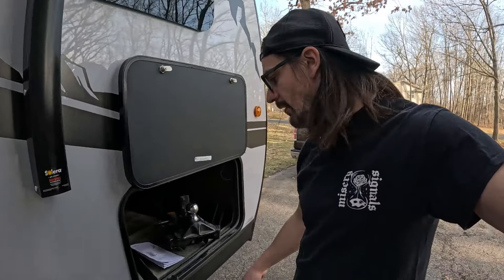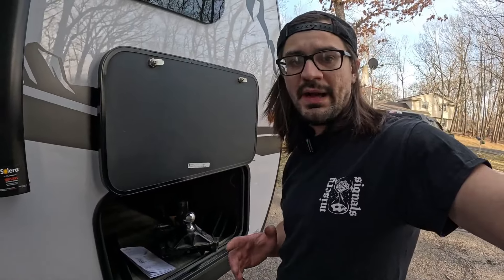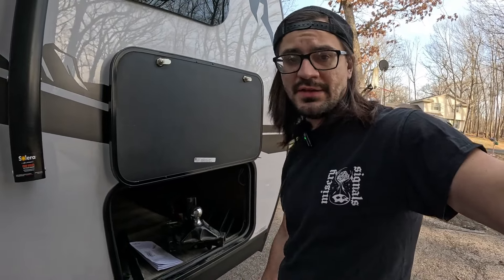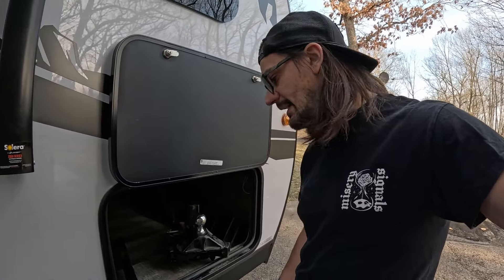Today I wanted to do a quick video on weight distribution hitches. I am no expert on them by any means, but I am an expert at saving money, sort of. I saved hundreds of dollars on this Equalizer brand hitch, which I'm told is one of the best. Judging by the reviews online, it sure seems like it is.